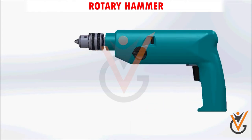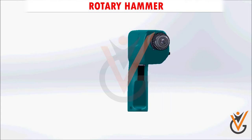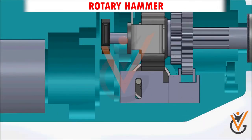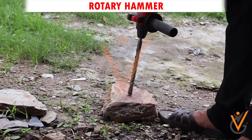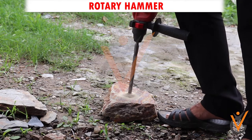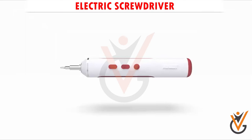Rotary hammer: in the line of construction power tools, the rotary hammer is one that will perform your heavy duty jobs such as chiseling and drilling into hard materials. It is much like the hammer drill as it also pounds its drill bit in and out as it spins. A rotary hammer is going to give you a lot more impact energy than the hammer drill.